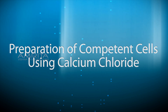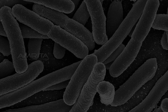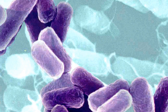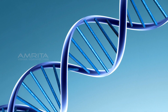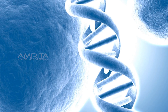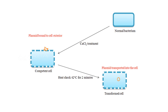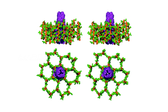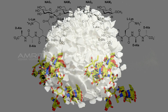Preparation of Competent Cells Using Calcium Chloride. Competent cells are those that possess more easily altered cell walls that DNA can be passed through easily. These cells readily incorporate foreign DNA. In order to make bacteria take up a plasmid, they must first be made competent. This is done by creating small holes in the bacterial cells by suspending them in a solution with a high concentration of calcium.